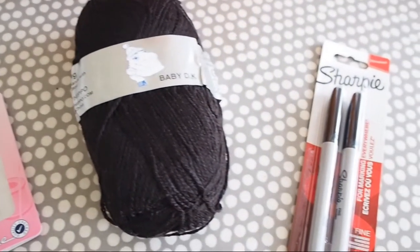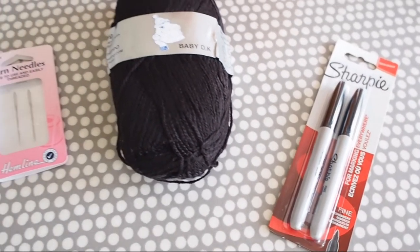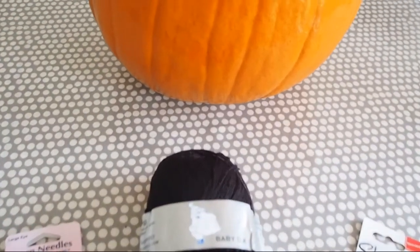You'll need large tapestry needles, any old black wool, black marker pen, black biro, a pumpkin, a knife, and a cake tester or any kind of long thin stick.